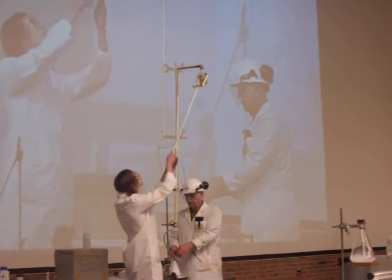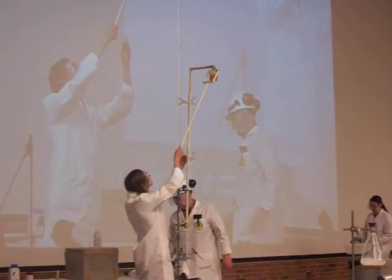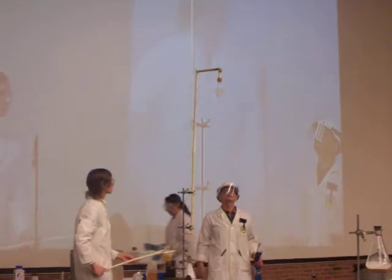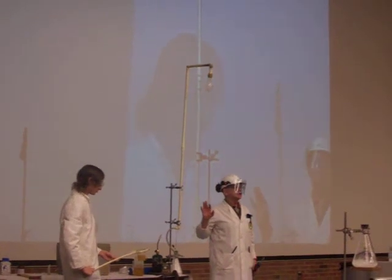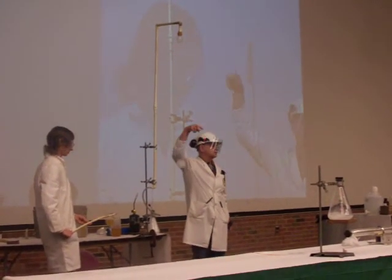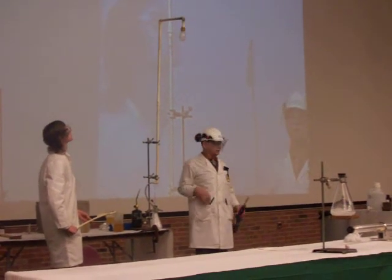This is a glass with water in it, and shortly some of this carbon dioxide will come down to the top of it, with a soap solution around the end. Remember, the gas is very cold and condenses with water vapor — that's why it has that milky color. Carbon dioxide is heavier than air.